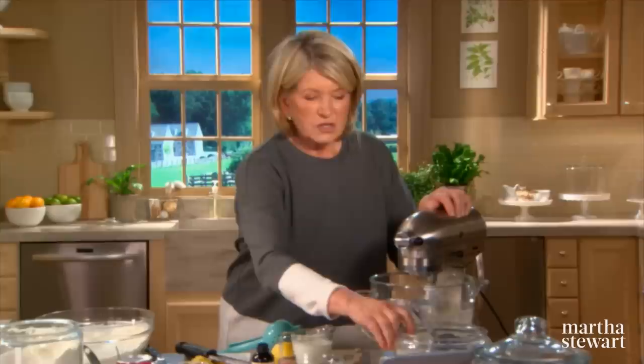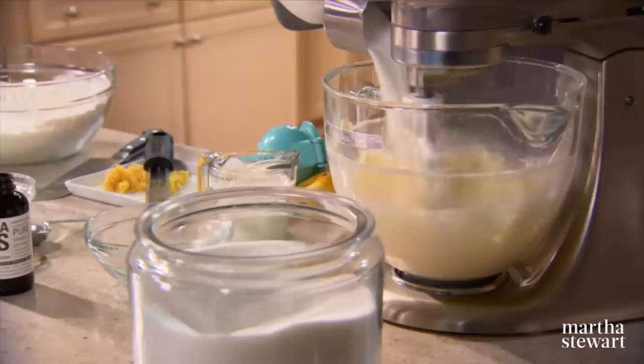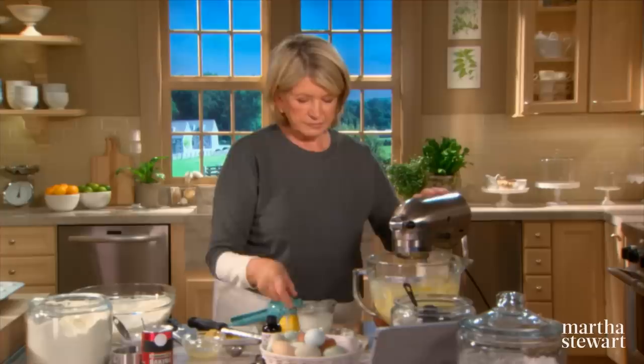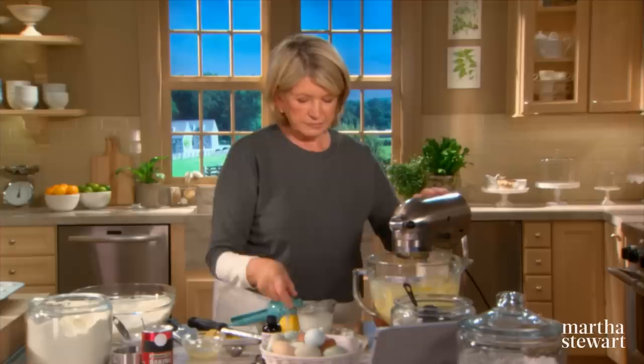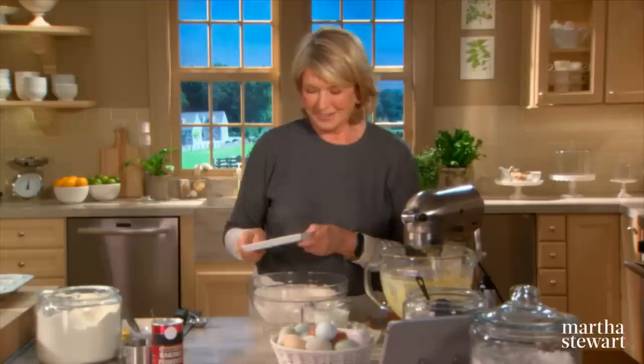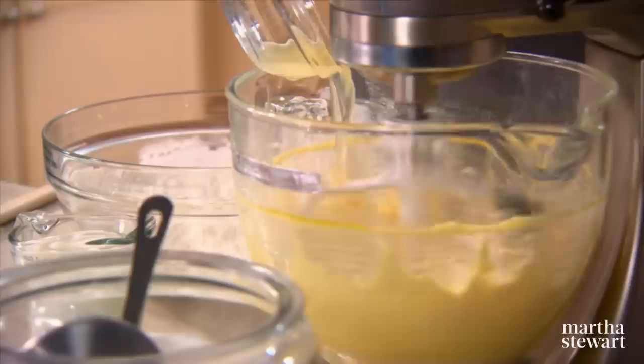Cream two sticks of room temperature butter with two cups of granulated sugar — the sugar starts to almost melt with the butter and gets nice and smooth. Add four large eggs, one teaspoon of best vanilla, and the zest of three lemons. It's a lot of lemon zest, but that's what makes these so lovely and lemony.